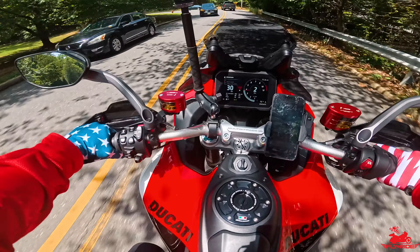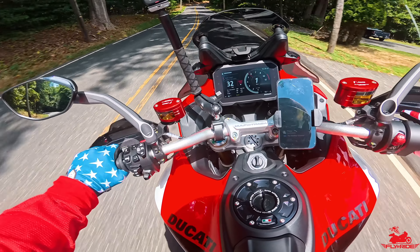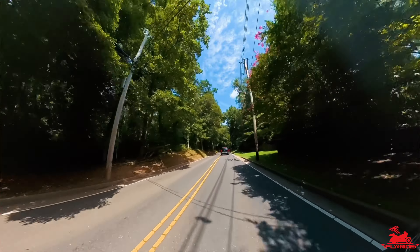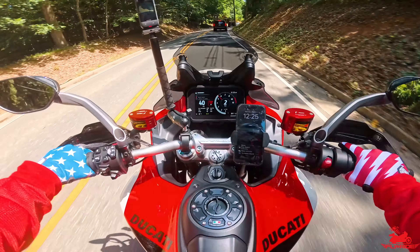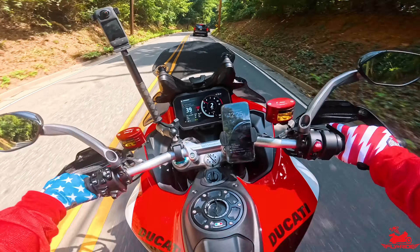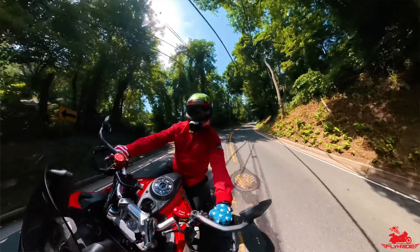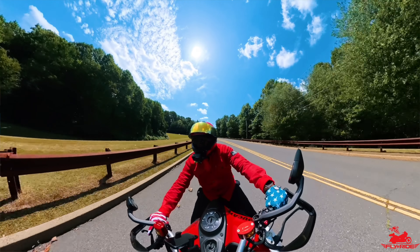That exhaust sounds freaking phenomenal. For those following my channel, this is a typical route I like to take — nice back country roads. It feels great even at these low speeds; there's definitely plenty of ventilation getting through this summer mesh. There are already leaves on the ground and it's only the beginning of August — pretty crazy.